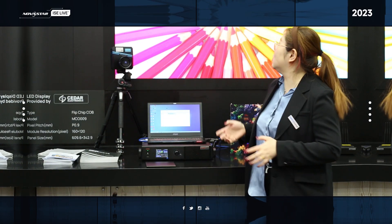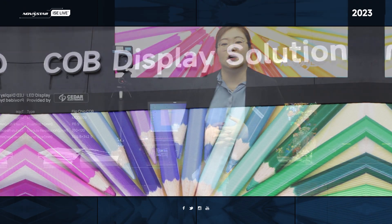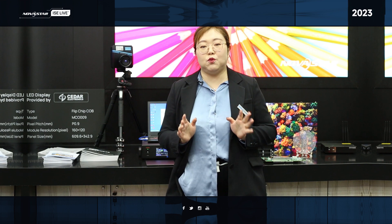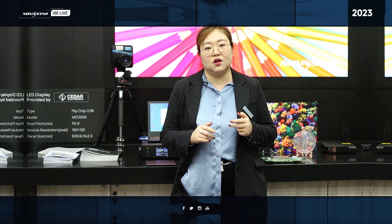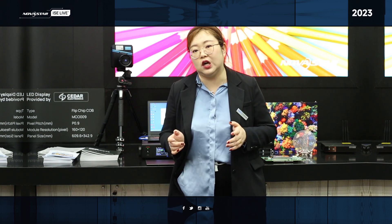Hello everyone, welcome to NOAA Star Spools for the CoB display solution. As we all know, CoB is a chip on board, so it's a tendency for the LED display in the future.